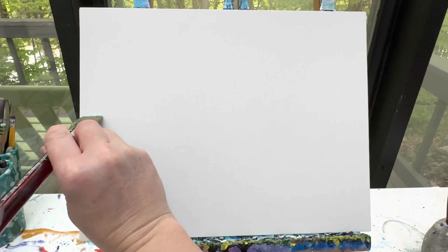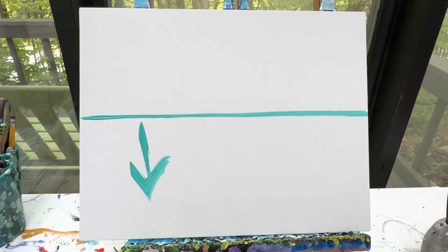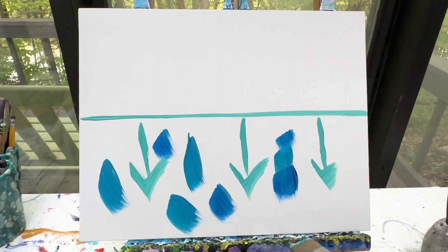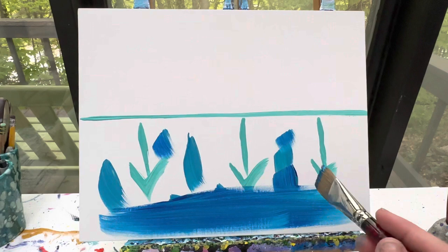Let's get started. I'm going to start with my background like I always do, and I'm going to use my number ten round brush to create my sky versus my water. I'm going to use this teal color to make a line right in the center of my canvas. Everything below that line I'm going to paint with teal, light blue, and dark blue as my base colors. Everything on top I'm going to use light blue and white so it looks more like a sky.